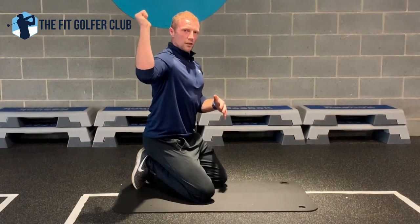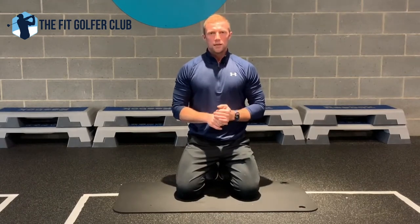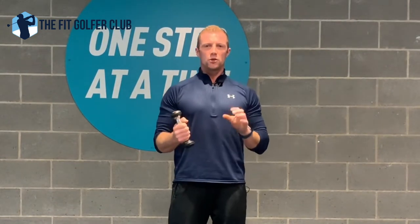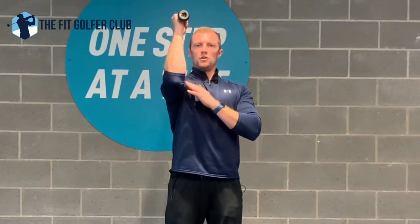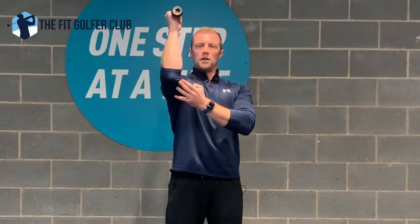The third exercise requires a small, light dumbbell. We're just strengthening the deep muscles through the shoulder. Stand with your elbow at shoulder height, and all you're going to do is let your hand drop and then bring it back up.